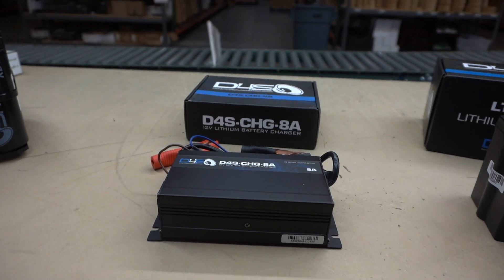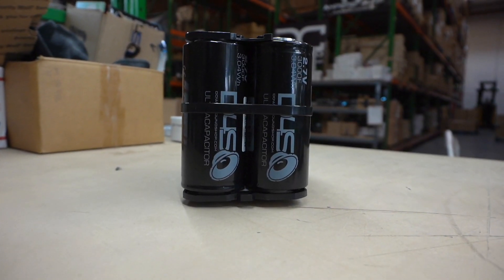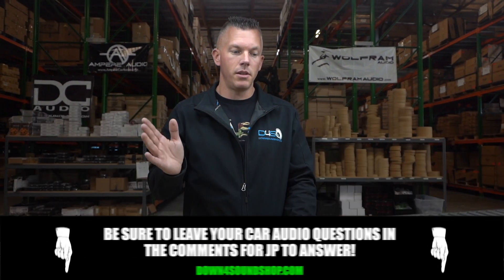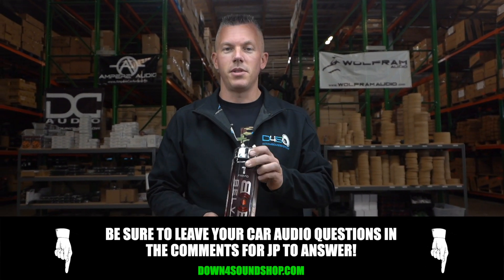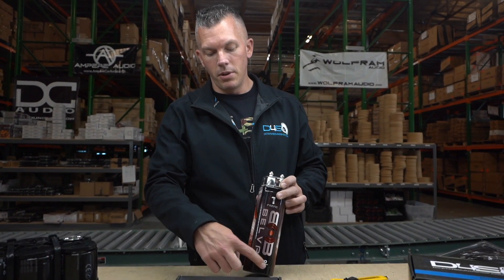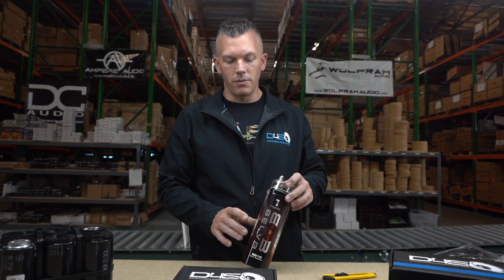Adding a cap bank is what I'd recommend because it's going to absorb a lot of those fast bass notes and help a lot. You can check this combo out on down4soundshop.com — there'll be a link in the description below. Let me know if you have any questions about car audio, and definitely let me know if you want me to cut this thing open. Usually it's a little bitty cap inside, and they put sand or some sort of lead in there to make it feel heavier.